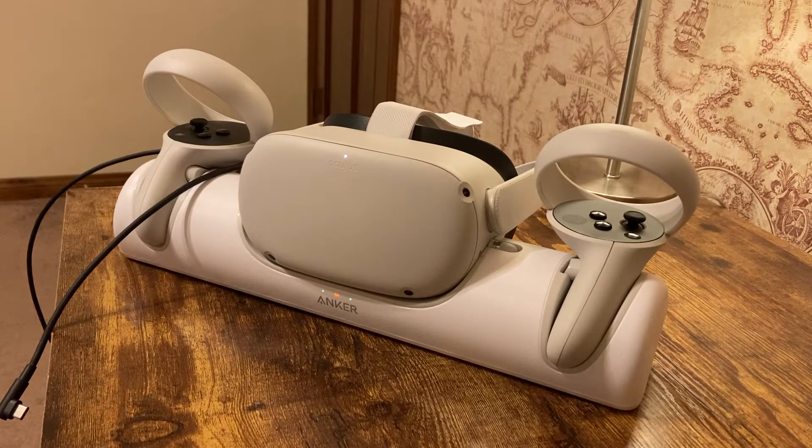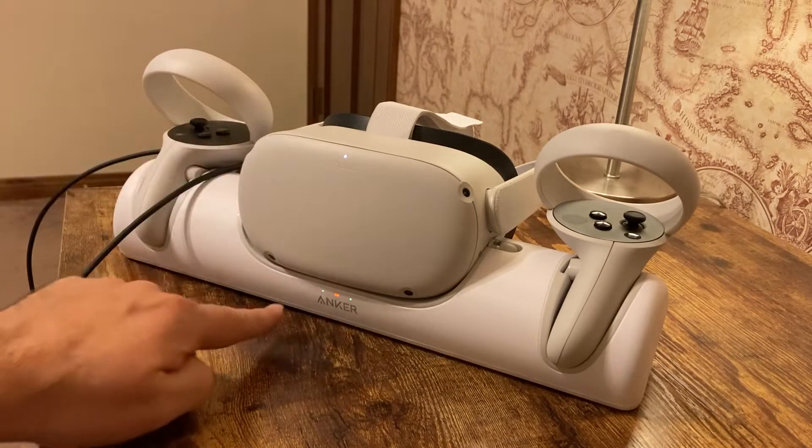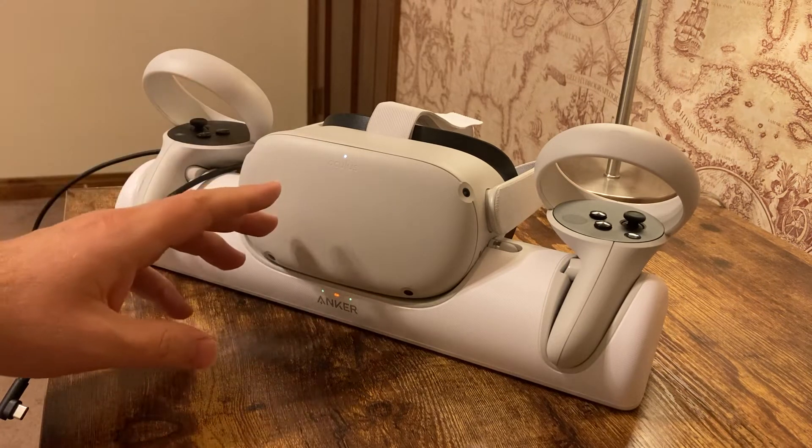Hello, Chris Kiak here, steel construction technology consultant and VR enthusiast. I have my MetaQuest 2 headset here, and I have my new Anker charger docking station for my controllers and my headset.